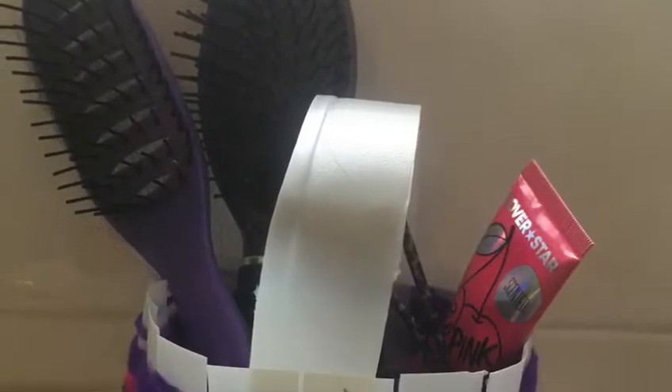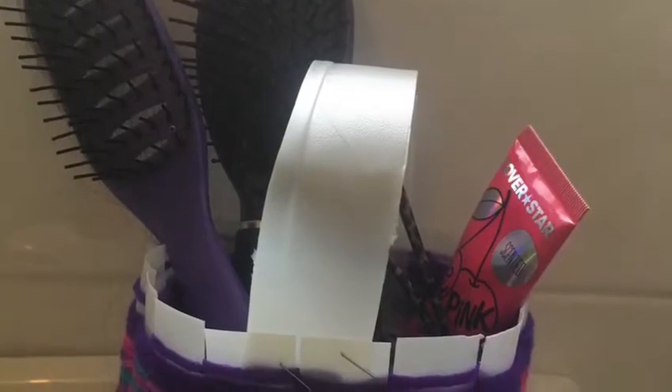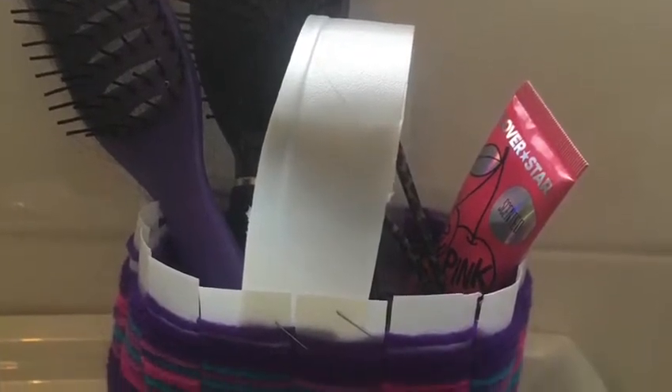If you want to change colour you can just tie a knot in between the two pieces of wool and keep on going. Finally you cut out your last piece of milk bottle and tie over the handle and attach it with a stapler or sellotape.